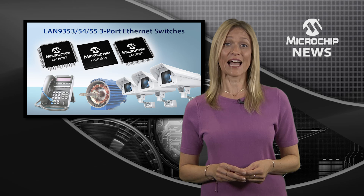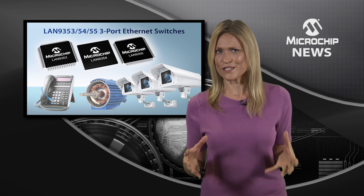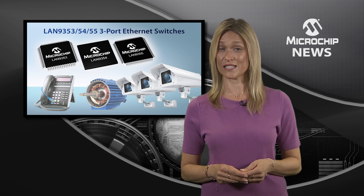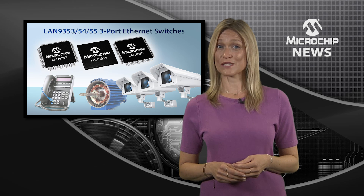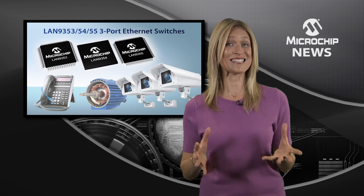That's because the LAN935X switches support multiple interface standards. Their support for three versions of the media independent interface and the serial management interface, as well as support for I2C, SPI, SQI and Digital I/O.